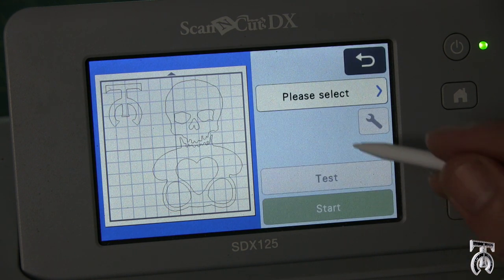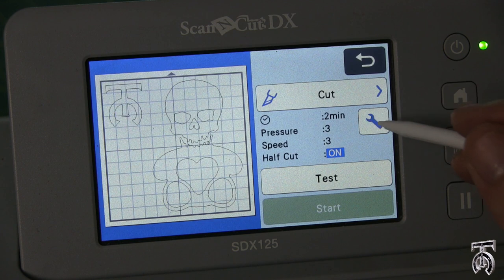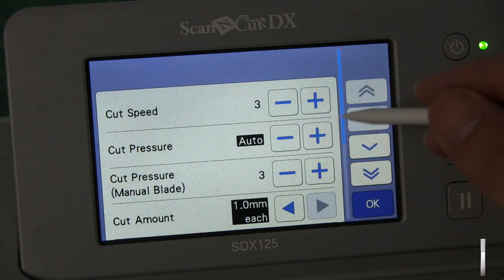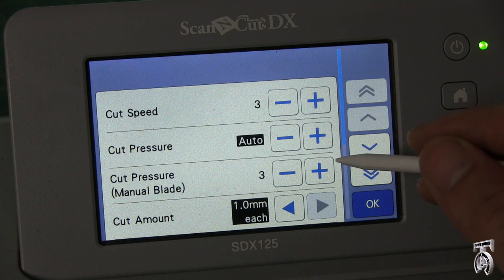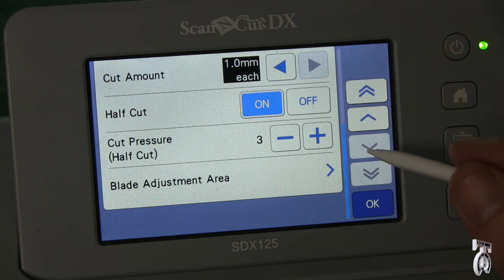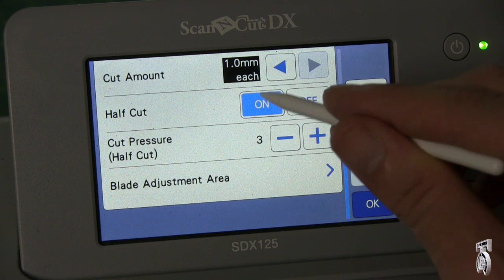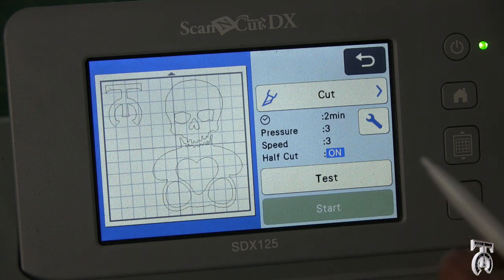When I hit OK it asks which action I want to do — I want to cut this. Looking at cut options: cut speed at three is fine, and I'm going to keep cut pressure on auto. One thing that's really nice about this machine is it will detect what kind of material is in the machine while it's cutting. All vinyl, whether for stickers or t-shirts, comes with vinyl on one side and a film that holds the vinyl on the other. So I want to make sure half cut is switched from off to on — half cut on. Once that's done, I hit OK and we're ready to go.